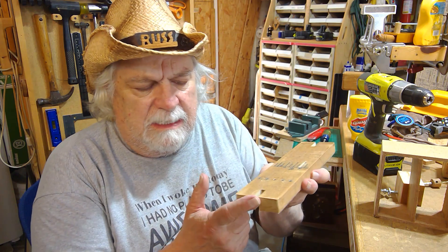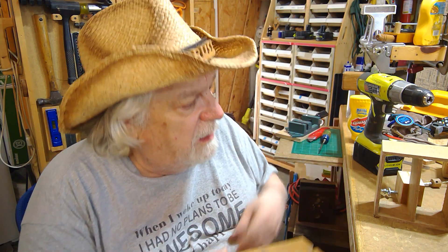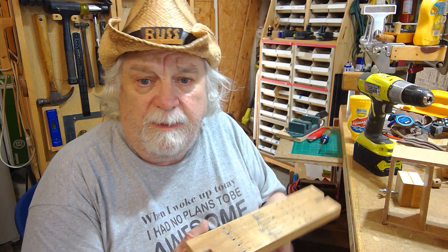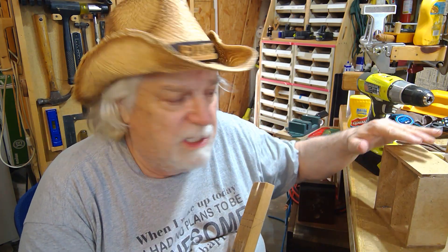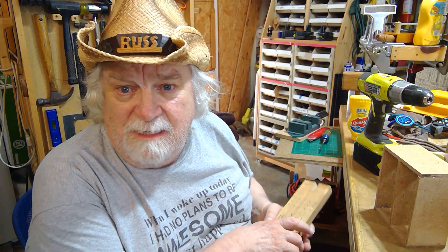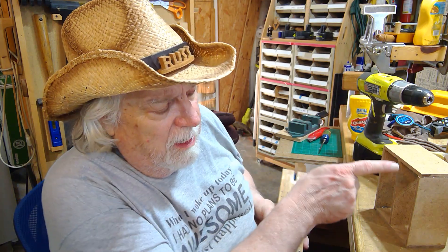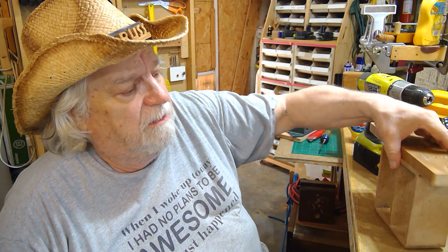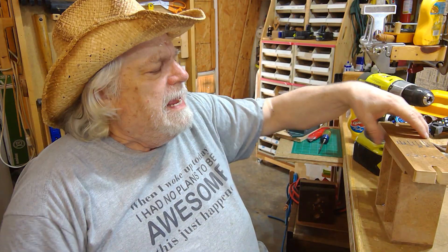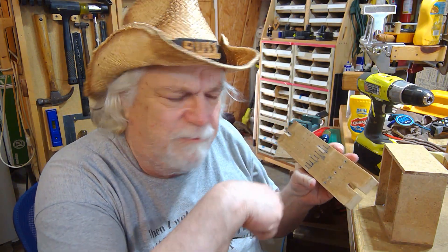Putting two or three of these in on any given corner will add the strength you want. By using the jig the way I've been designing it, you'll be able to make a good, easy, consistent pin joint and pin that joint without getting any damage or blowout on your piece. If you're doing a really nice piece of hardwood that's quarter-inch thick, the last thing you want is a hole blasted out the side of a nice box. This will help prevent that nightmare while still giving you a good strong joint.